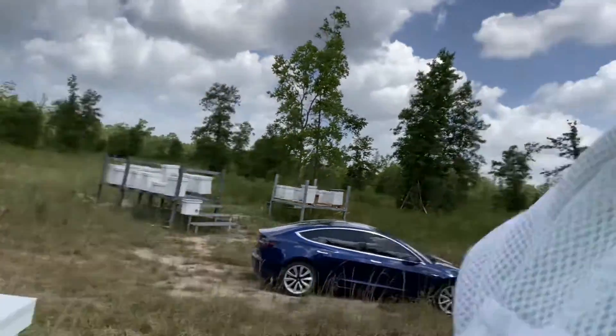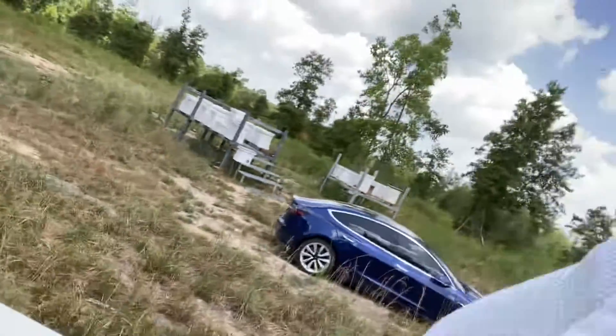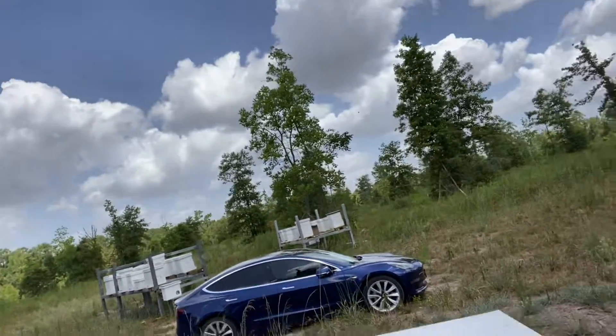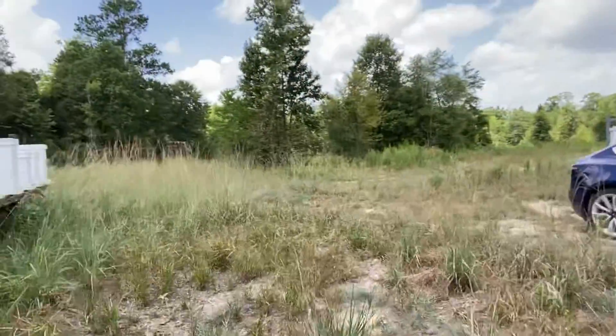So on this particular site we have an apiary. It's a first year apiary. Today we're taking a little of the honey off some of the hives, and what we're doing is using the Tesla so that we can keep the comb at a certain temperature.